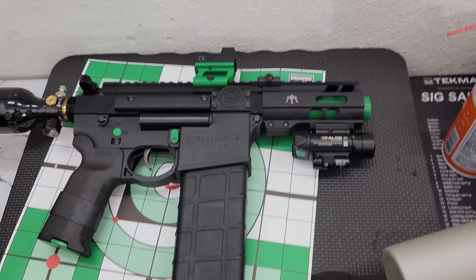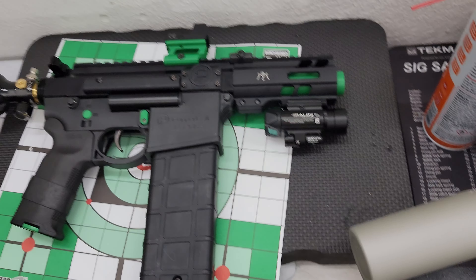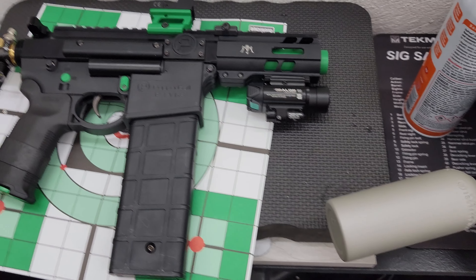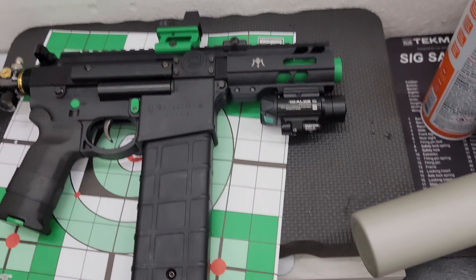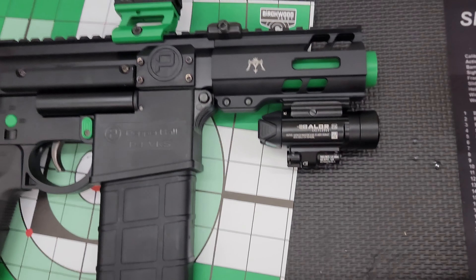I guess I never really thought about it, but the goblin is the first demon. I mean, really? I'll be dang, yeah, and even the name is somewhat appropriate.